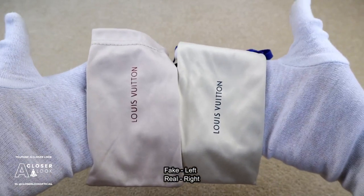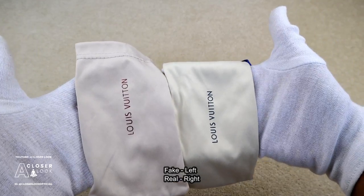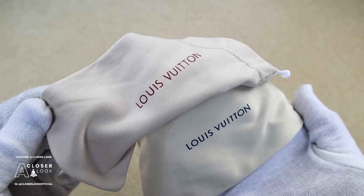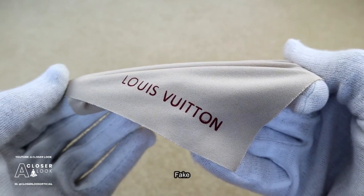Like packaging, dust bags have also changed over time, but a few things to look out for in general are the font — make sure it's not faded or blurred — and the same goes for the cleaning cloth as well.